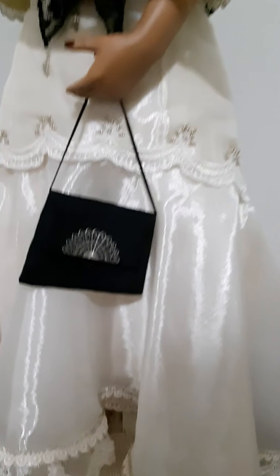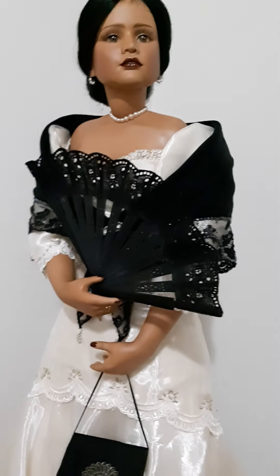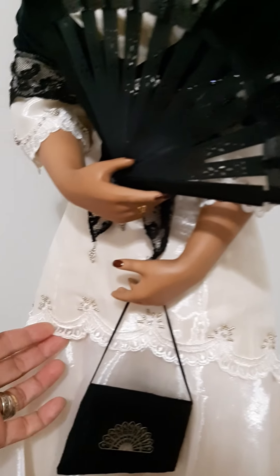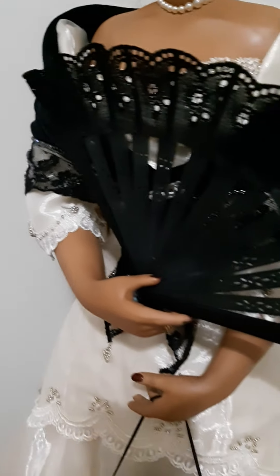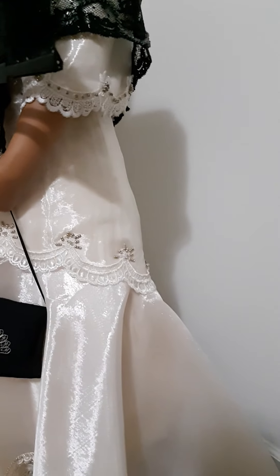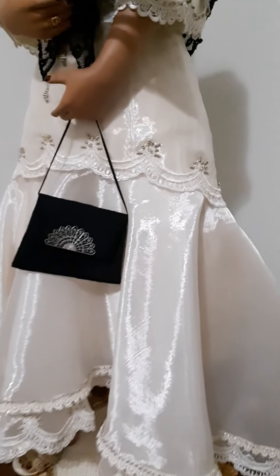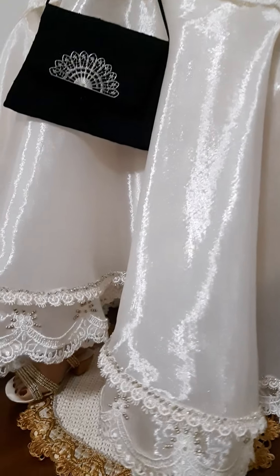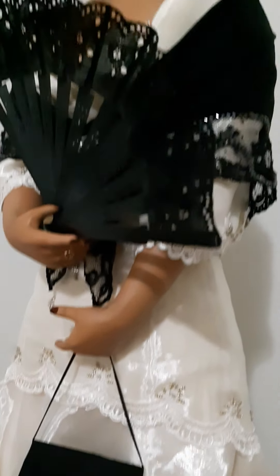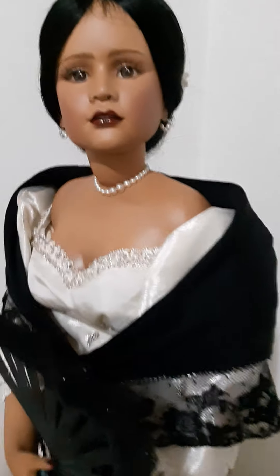Her dress is made of organza and I added some beads on it. I just didn't want it to look too overly decorated, so it's a little bit simpler. I added some lace and some beads at the bottom of her gown and on the cape too, so it looks kind of elegant.